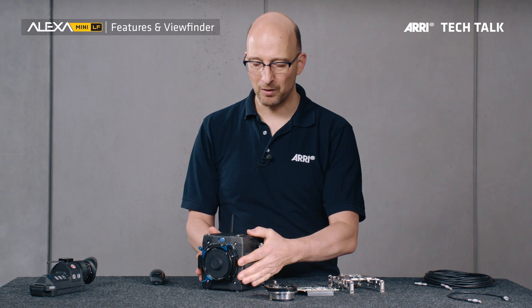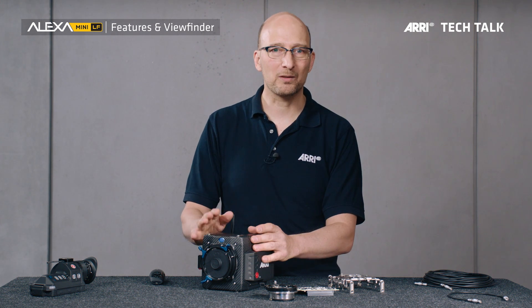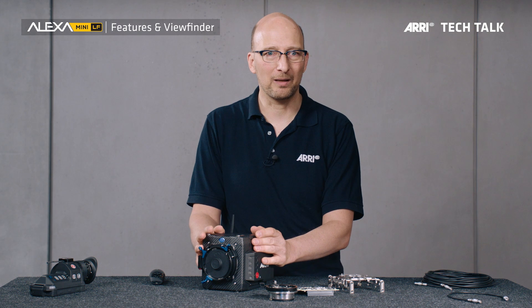This is a true ARRI camera. All our cameras are very robust and reliable, and one of the reasons is that we have a uniquely wide temperature range. All our products are specified from minus 20 degrees Celsius to plus 45 degrees Celsius — that is minus 4 degrees Fahrenheit to plus 113 degrees Fahrenheit. So if you use this camera in the Arctic, in the rainforest, or in downtown Manhattan, the camera will survive the abuse you throw at it.